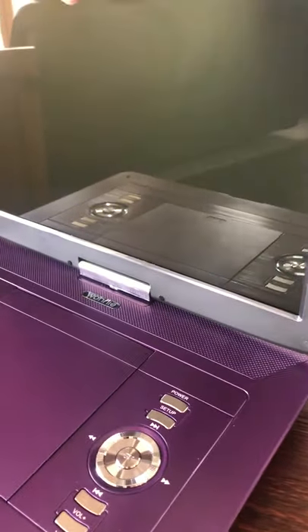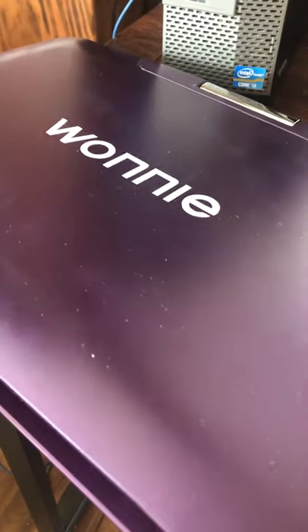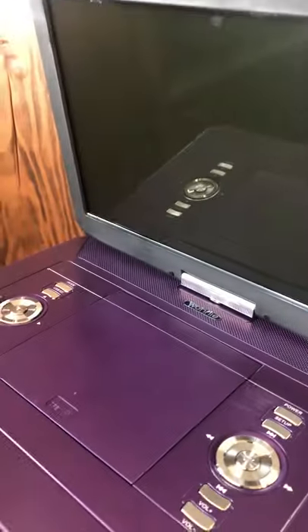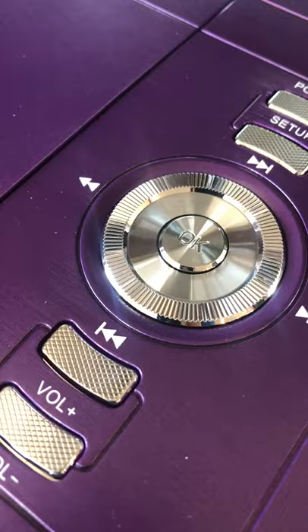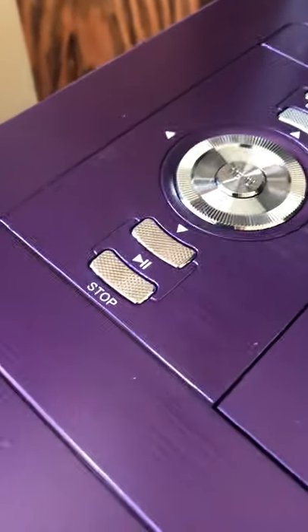This is the Wani DVD player. As you can see, it's very large, which is really, really nice. It has very big buttons, which I like too, so everything's really easy to find. It comes with a remote.